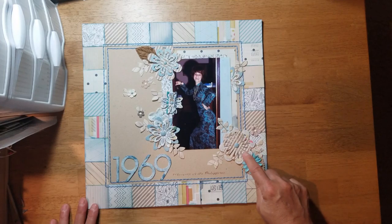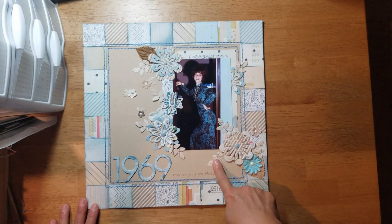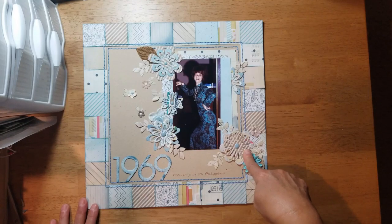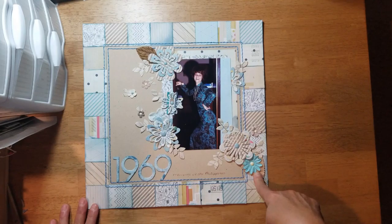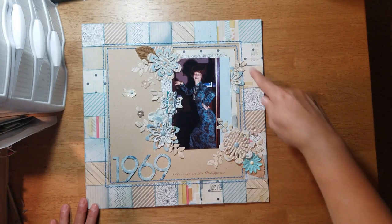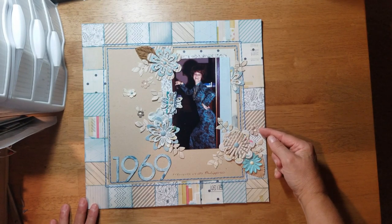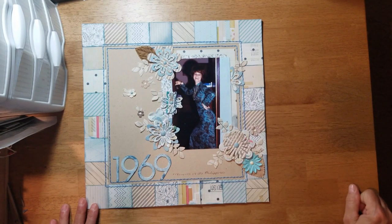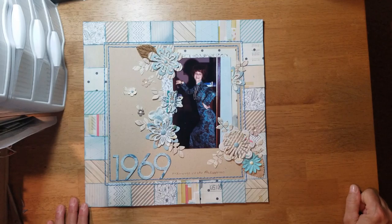I mixed and matched the flower sizes, and the leaves came from a different set — a Tim Holtz set — because these flower dies didn't include any leaves. I die-cut all of that, then dug out some old Prima flowers and leaves, placed leaves here and up here, and splattered the page with a few of the smaller Prima flowers and some leaves, and added enamel dots. That is basically my layout — pretty simple design-wise, but I really like how it turned out.